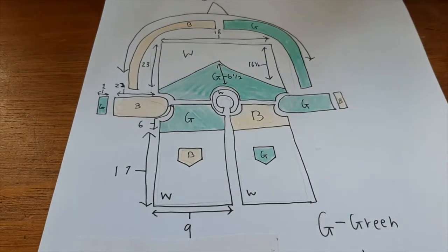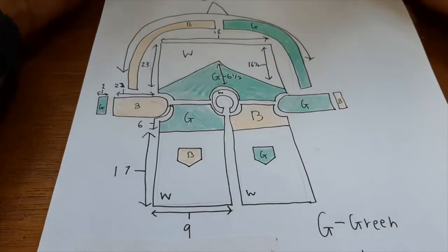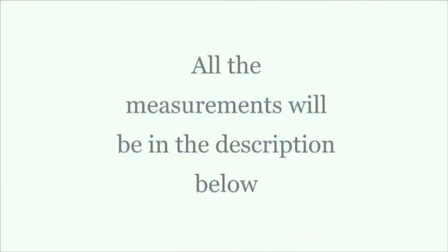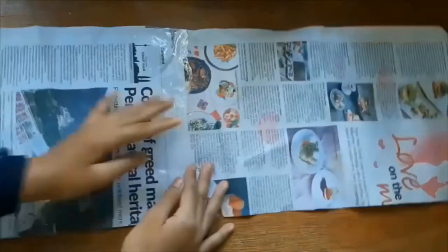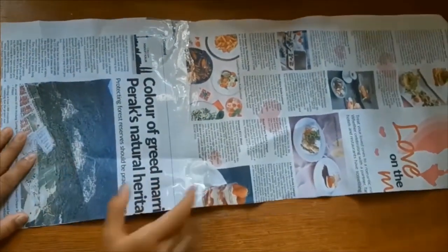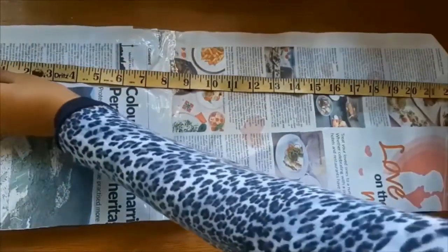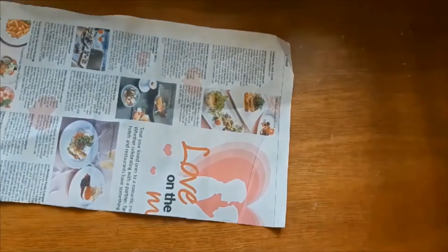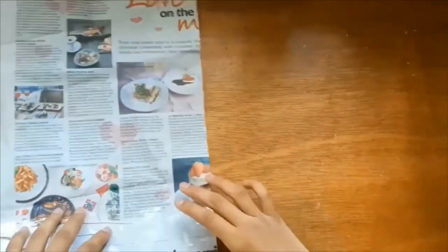So I'm going to go ahead and trace out the patterns for all of these. For all the templates I just tape together two pieces of newspaper then cut them to size. This template here is the front template and I've already cut it to size, so all I have to do now is add the corner.